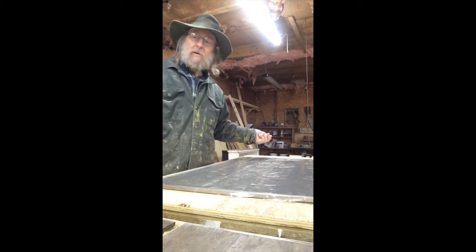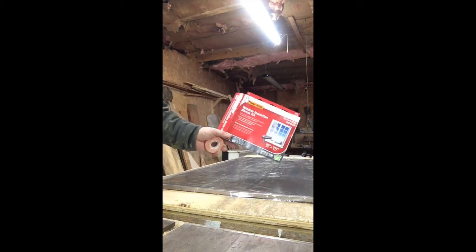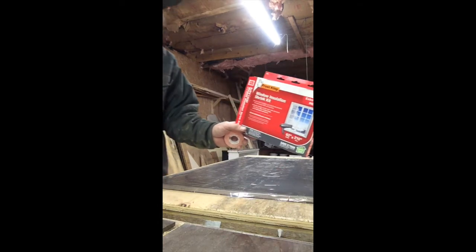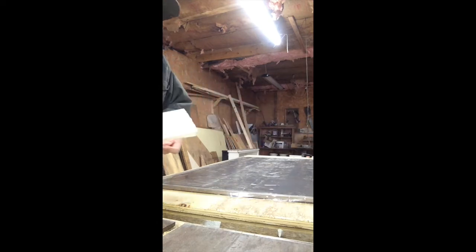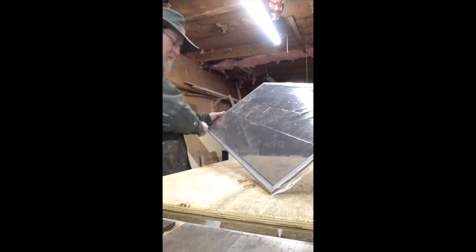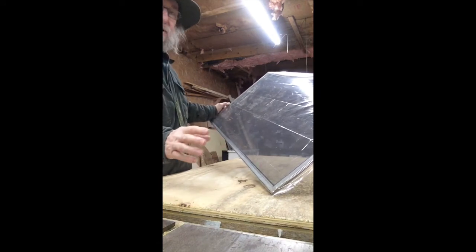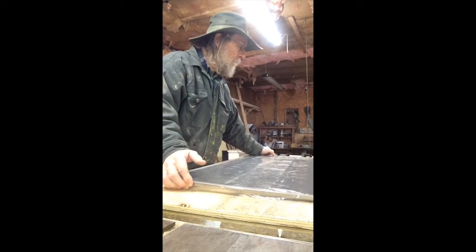You get these window kits - I'm not recommending a brand, this is just the one available here in Vermont. It comes with this clear film - I've used about half this roll so far - and double-sided tape. I've already laid tape all the way around the perimeter of the metal frame. First I clean the whole thing, because if you've got dirt or grit the tape won't stick, just like any tape or glue. Then you lay it down.